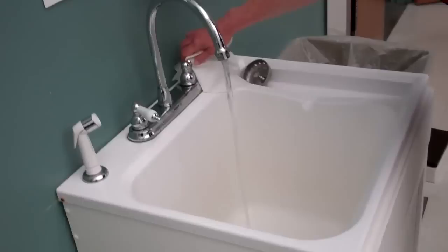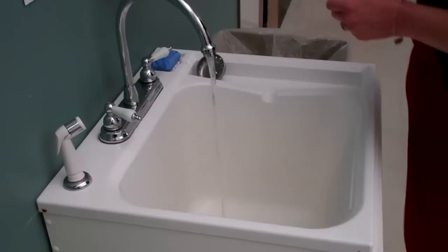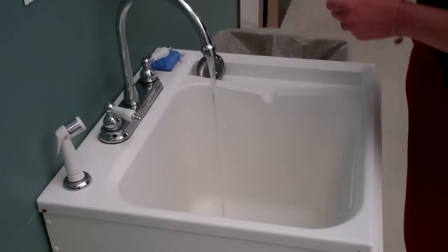Turning on the faucets with a paper towel is optional — you do not have to do that, but if you so choose, you may. Make sure that you are getting the wrists as well as the hands wet. It's essential that the hands go in the water first. Next, get your soap.